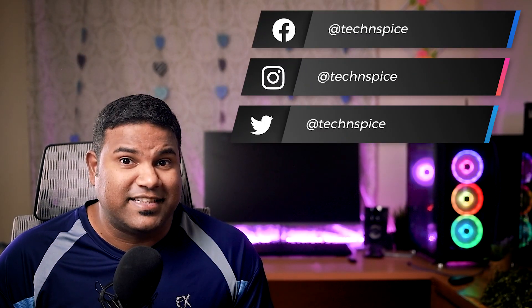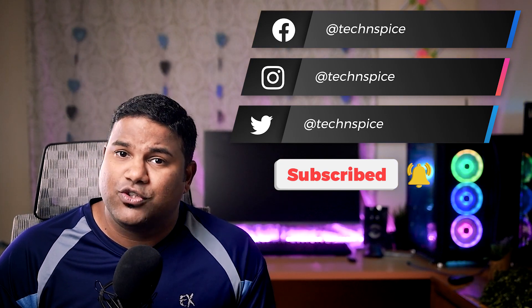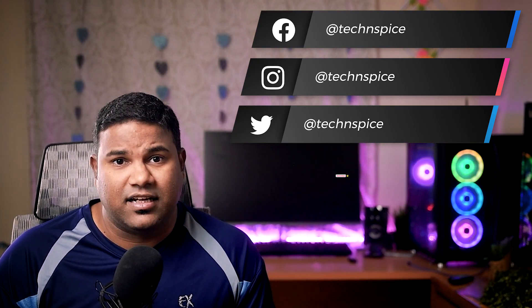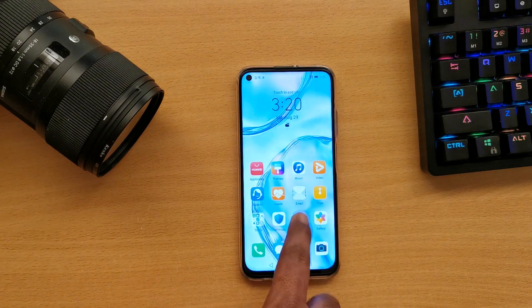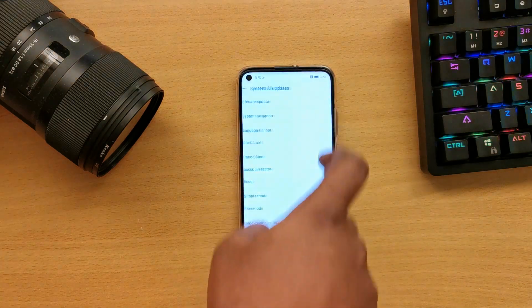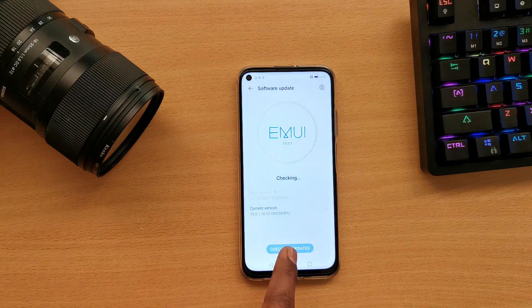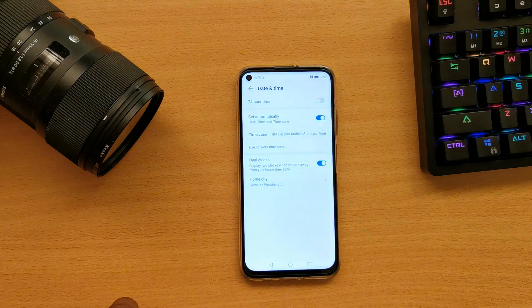Before starting this step, if you haven't subscribed to our channel, don't forget to subscribe, and follow me on my social media handles. So let's get started with the GMS installation. Step 1: Download the files from the description below. You can download directly to your mobile or use USB or PC to transfer to the mobile.